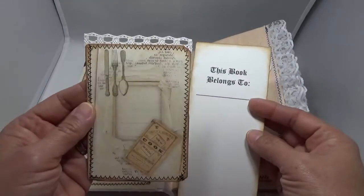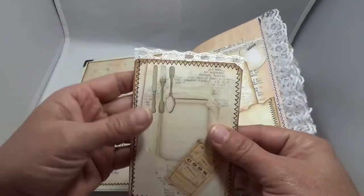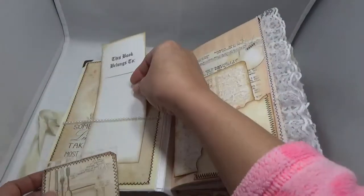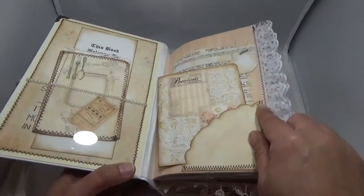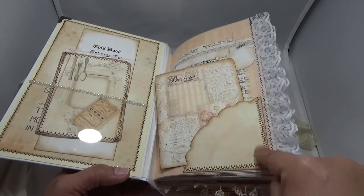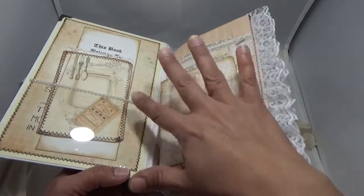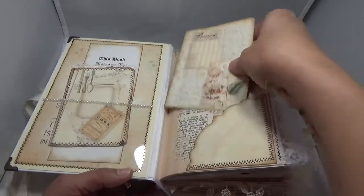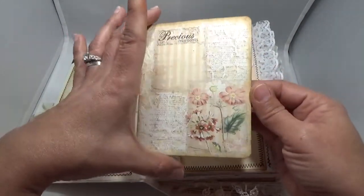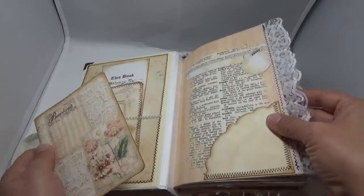I used every element from her kit — every single one. There's some crochet trim on the top, and here I have a doily that comes in the kit. I cut it into four pieces and used them as corner tucks. At one point I used the entire doily, but then I printed out a second one to use as corner tucks. This is one of the pages I shrunk down to make a flip-out.